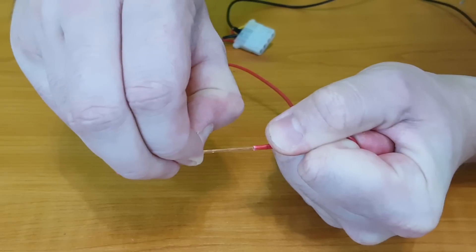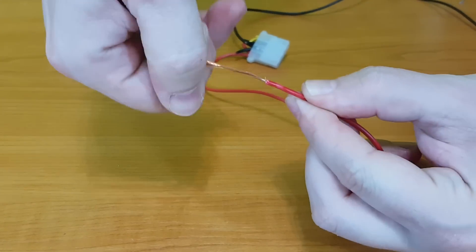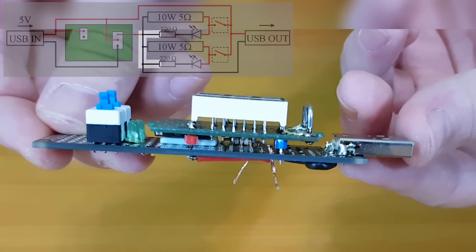I don't want to cross over the wires, so for the LED resistors I'll strip a wire and mount it on the other side of the perf board.